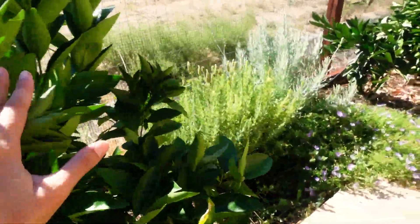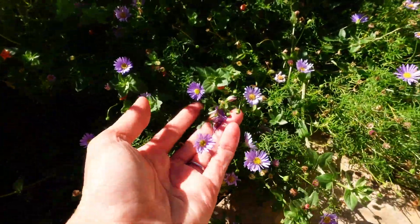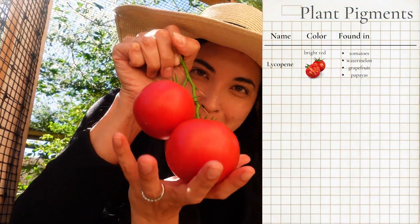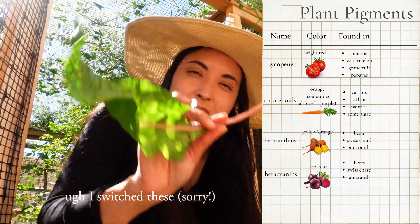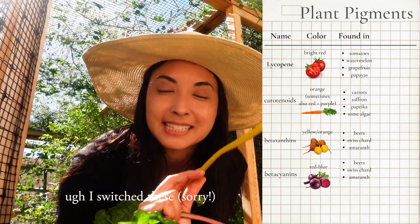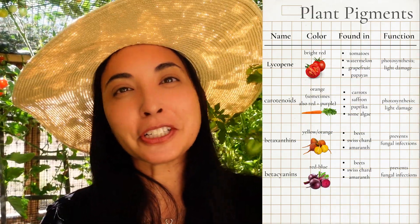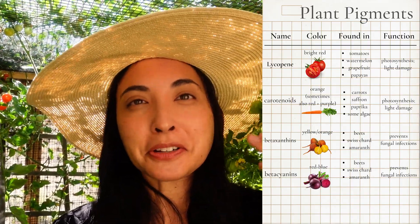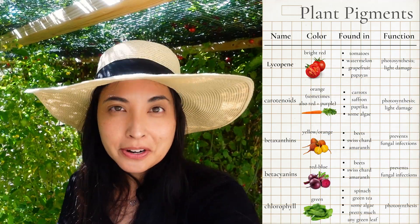If you go outside and look at any color, that's coming from a pigment located inside the plants. We've got the red pigment lycopene in tomatoes, carotenoids in carrots, and Swiss chard has beta-xanthins (red) and beta-cyanins (yellow). These colors aren't just decorative — they serve functions from preventing fungal infections to harvesting sunlight for energy. The pigment I need is chlorophyll.